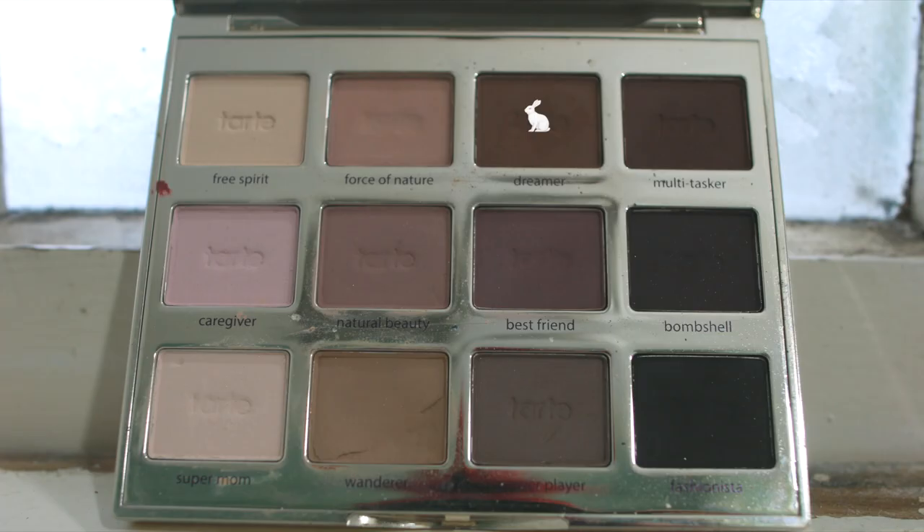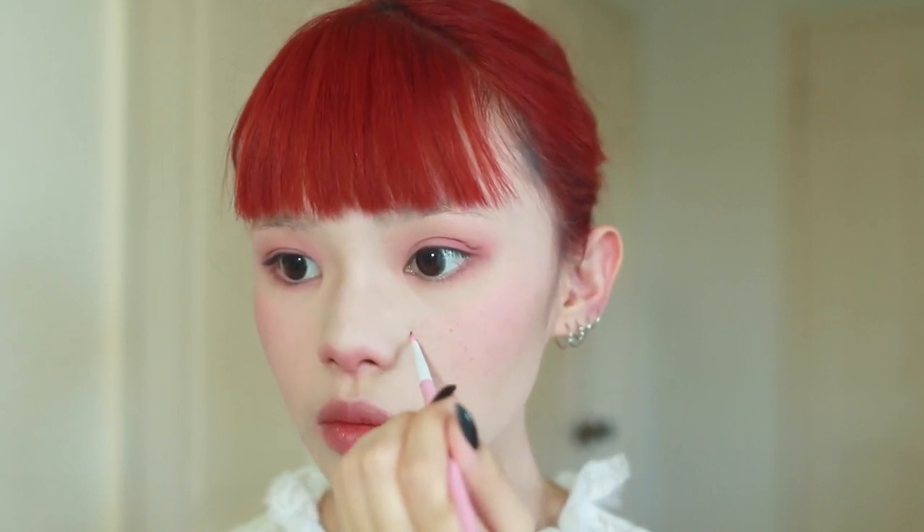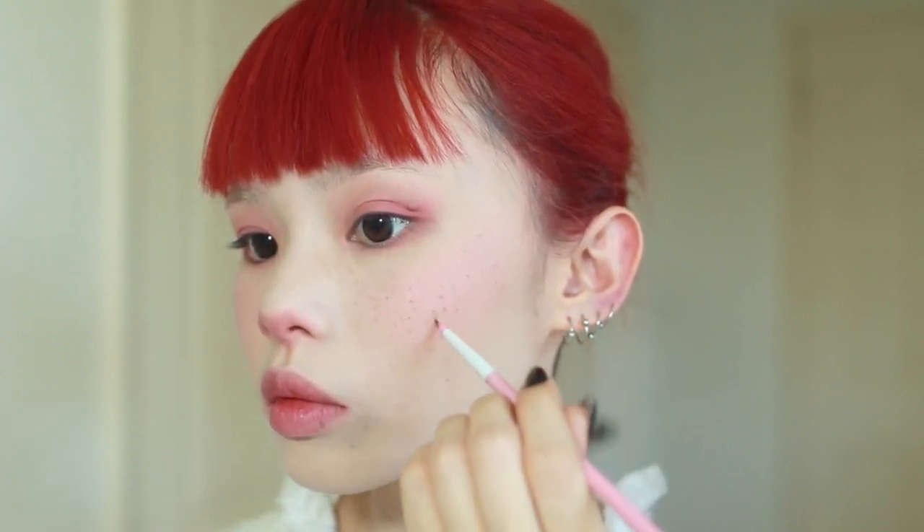To finish off the cheeks, I decided to add some freckles — I thought it would just be cute. I take a medium dark brown eyeshadow, I take a pointed eyeliner pen, dab it into the eyeshadow, and wipe the excess off on the back of my hand. With the smallest amount of product, I dab it lightly over my face. I like to concentrate my freckles where the sun hits the highest points of your face — the apples of your cheeks and the nose bridge. I stop here and there and use my finger to lightly blend out the freckles onto the skin, so I get a combination of softly blended freckles and some that are a little bit more harsh, which makes them look more natural.